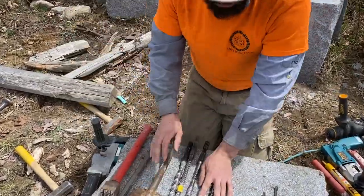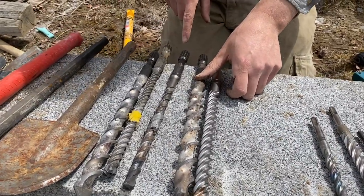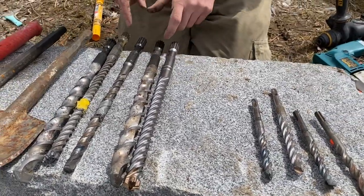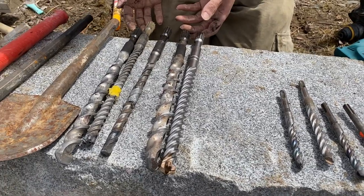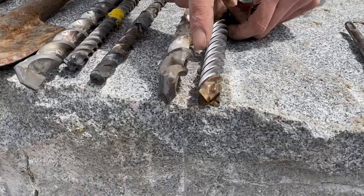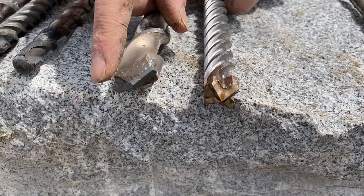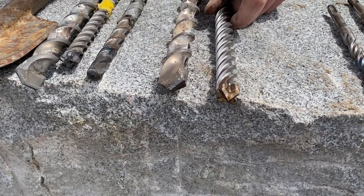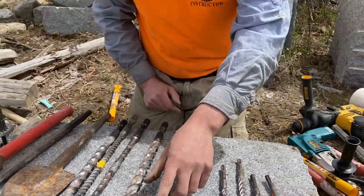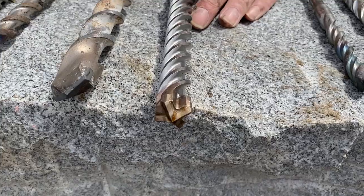These bigger bits are the spline-shafted bits. Many of the used ones look black — that's grease, which is important to apply; otherwise the back end will wear out. Keep the back end clean so grit doesn't get in there. Some bits come four-sided, which is reminiscent of old star drills, and some are a single blade. I generally don't notice much difference in performance — in some stone types the four-sided might drill a little faster, but I haven't noticed a dramatic difference.